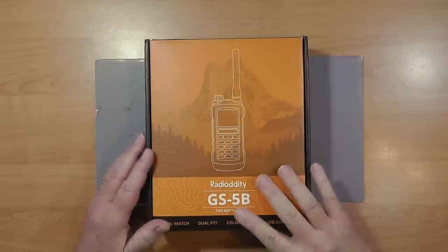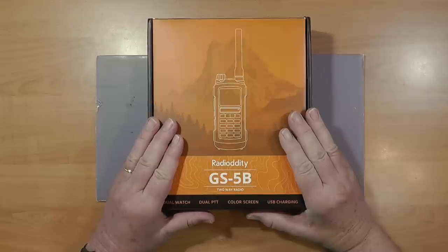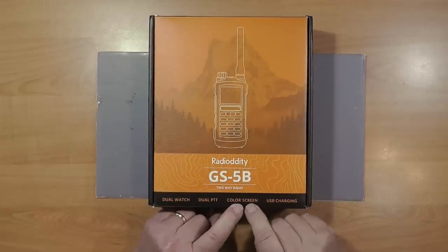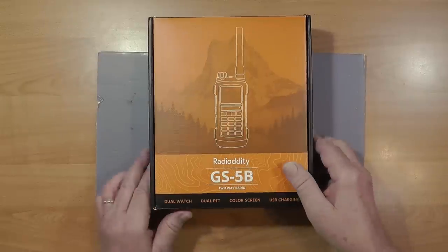This is the Radiodity GS5B two-way radio. It's FM only, it is not DMR. It has dual watch, dual push-to-talk, a color screen, and USB charging, which is quite interesting.